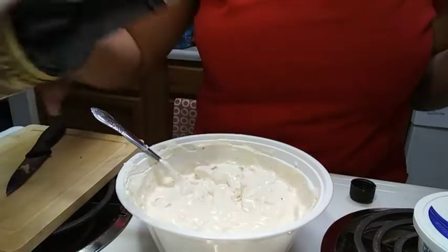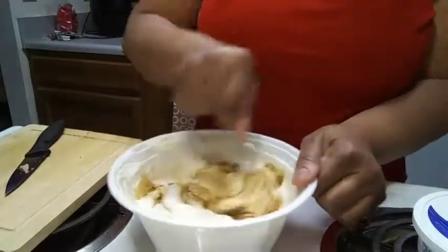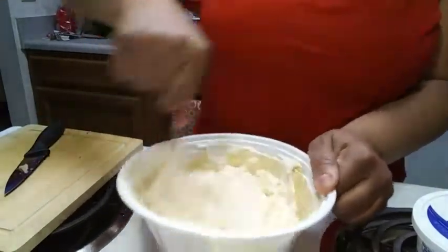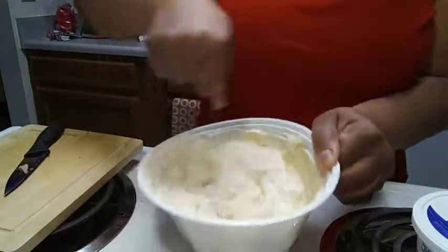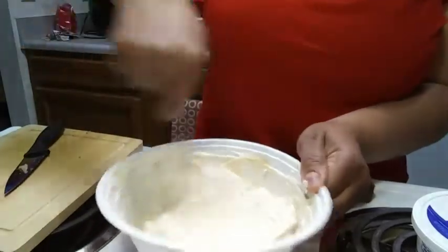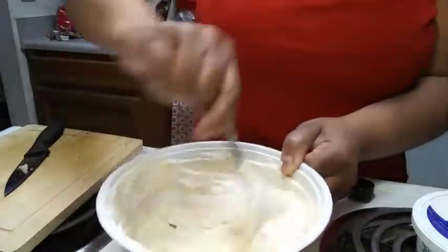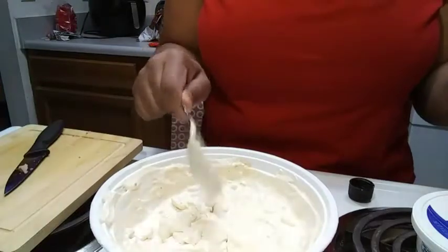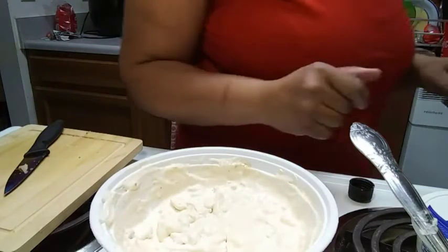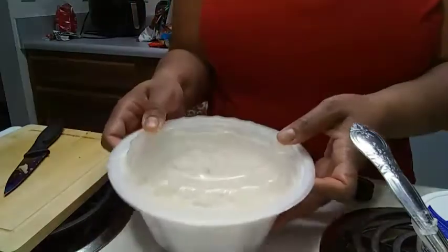Oh, that's it right there y'all! Little bit more Worcestershire sauce — that's it right there. Oh, that's it right there y'all! I did it, I did it — I'm so happy! I got my lid right here, I'm going to chill this out.